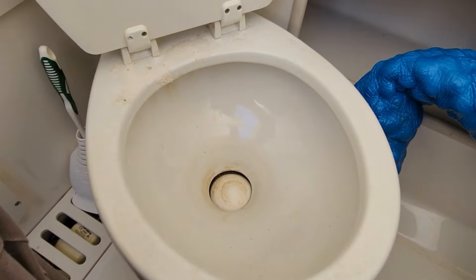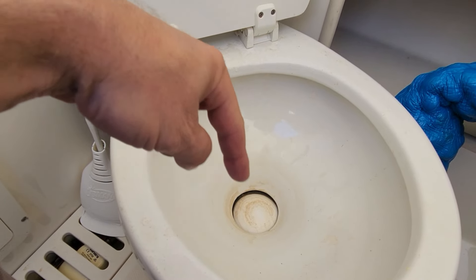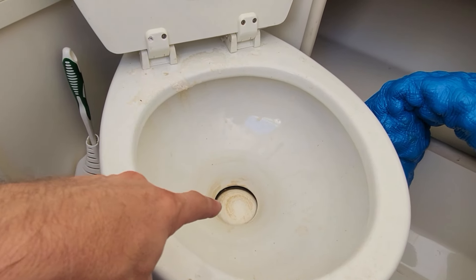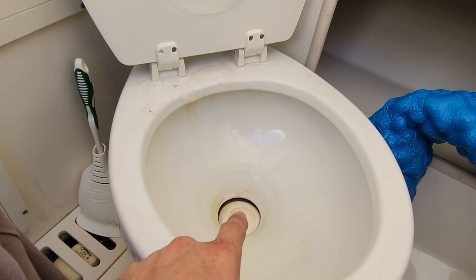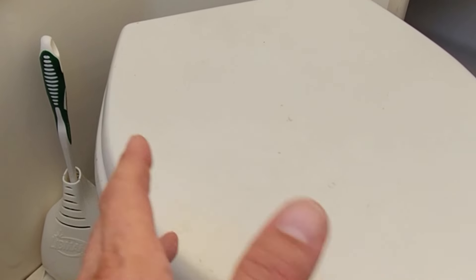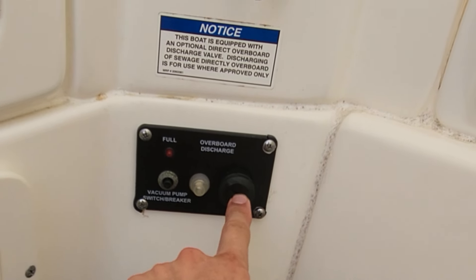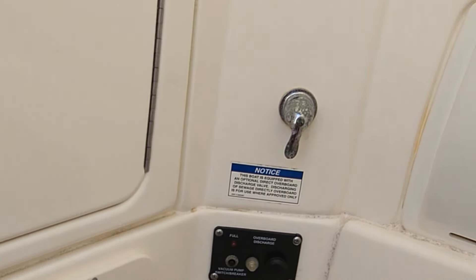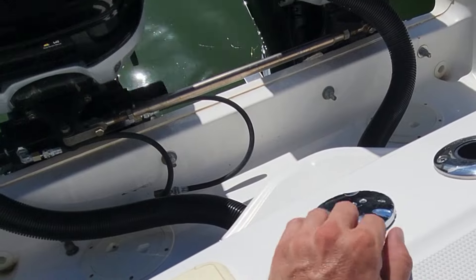Every toilet is different — some are push button, some have a foot lever. You need water from your water tank to keep this seal good inside. There's a round seal, and when you hit the flush it opens that seal — that's where the vacuum is created underneath. If you have a bad seal here, the vacuum pump might continually run because it keeps sucking vacuum out of the toilet. It's a good idea to keep it lubed or keep water in it so the seal doesn't dry out. Then you also have a vacuum pump breaker and an overboard discharge pump, plus a marina pump-out fitting on the back.